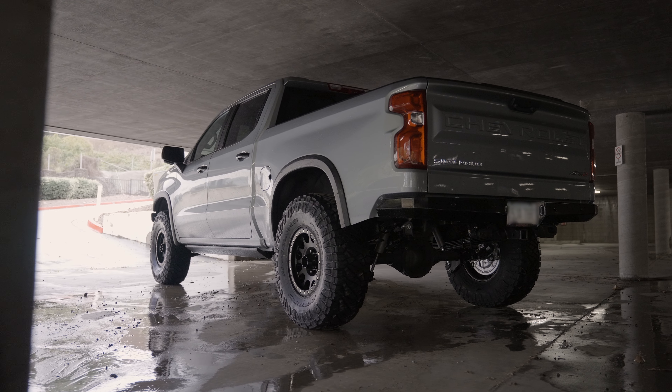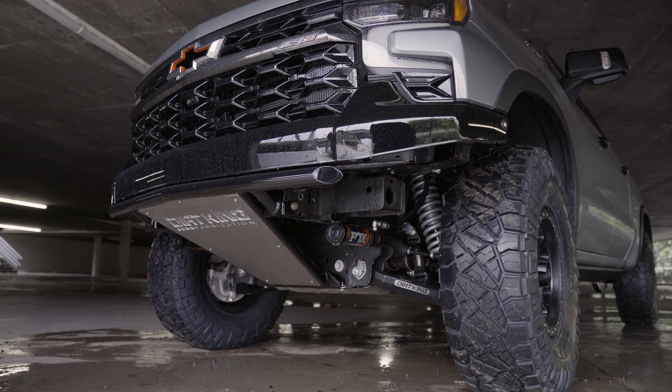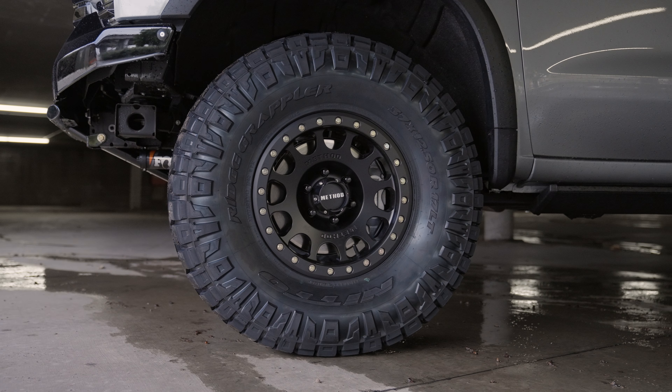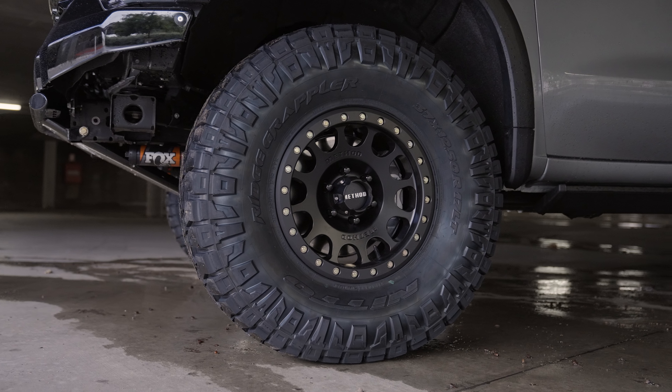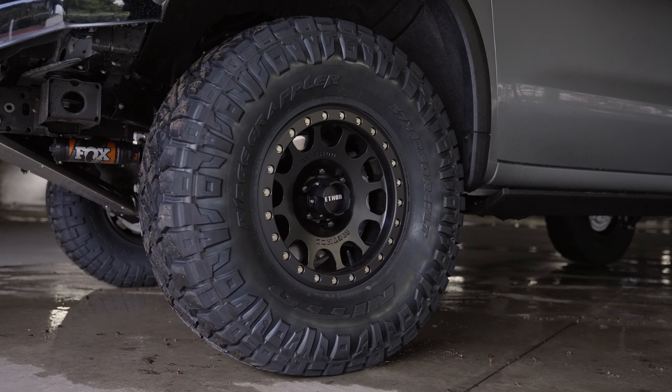The rear got a Fox 2.5 smooth body shock, as well as our pre-runner front bumper and plate rear bumper. The wheels are 17 inch Method 105 bead locks and the tires are 37 1250 17 Nitto Ridge Grapplers.